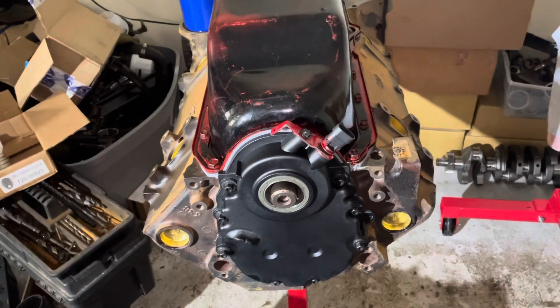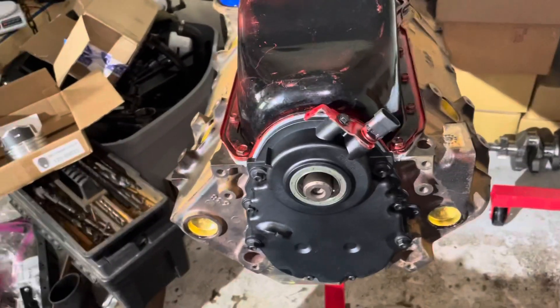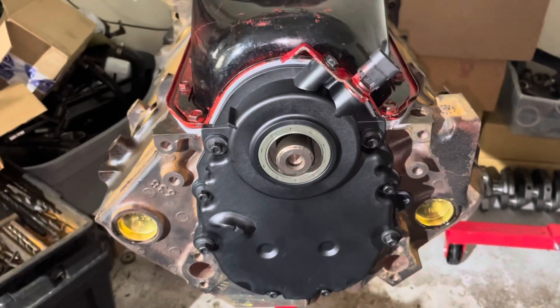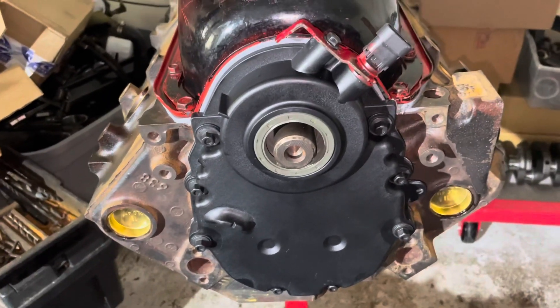Hello, welcome to another video by LSX Engines Tuning and Marine. In this video I'm going to be installing the harmonic balancer on this 5.0 liter Mercruiser, and then I'm going to be taking it back off.